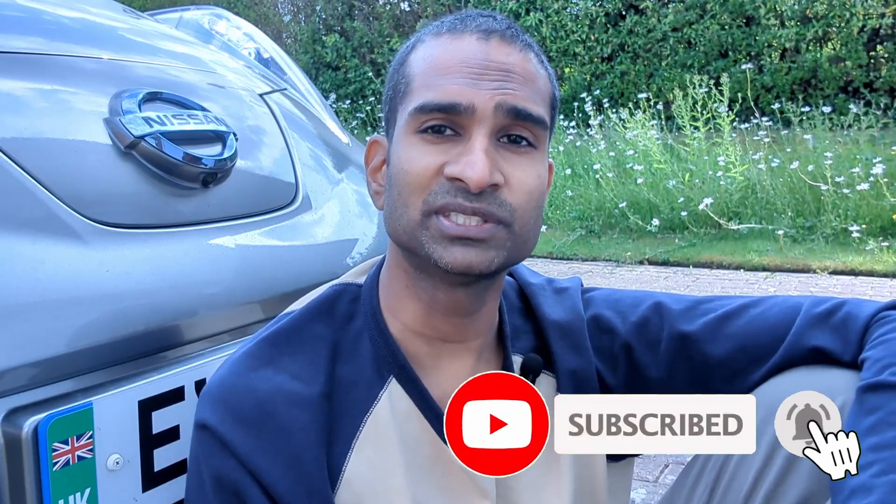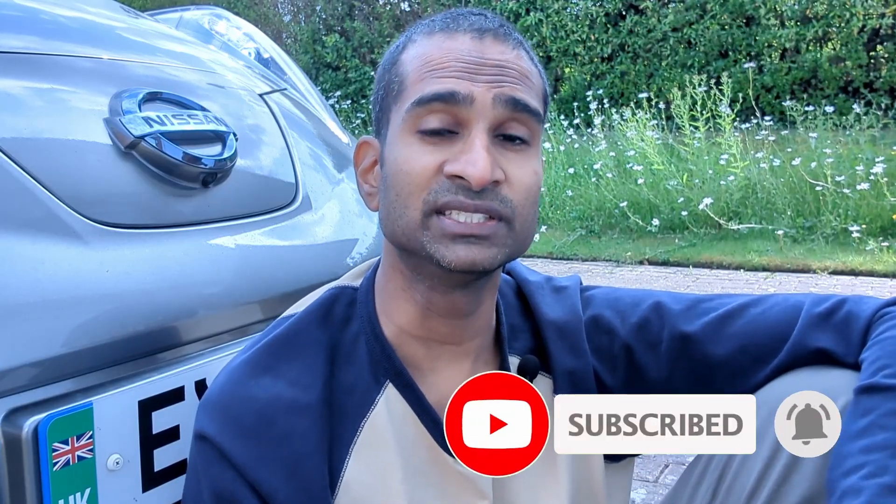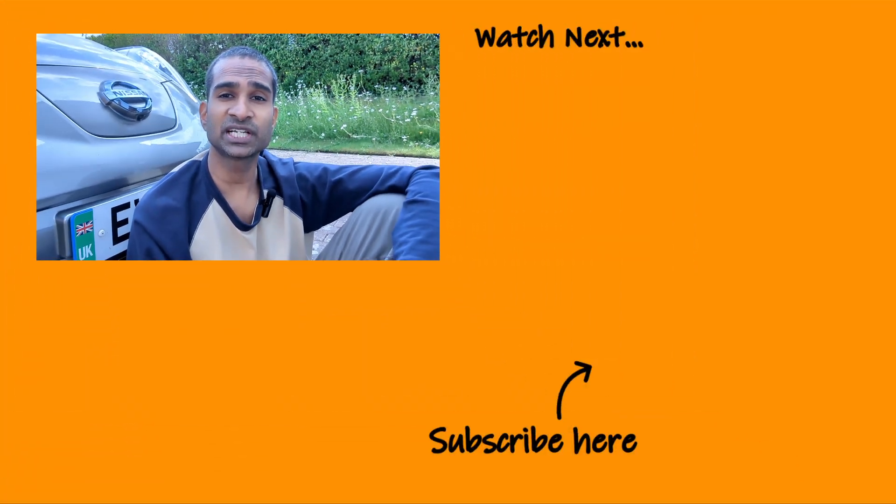If you found this video useful or learnt something new, please subscribe to the channel to keep up with new content related to electric vehicles and charging. Feel free to check out some of our other videos appearing on your screen right now. Thanks for watching, and I'll see you in the next one.